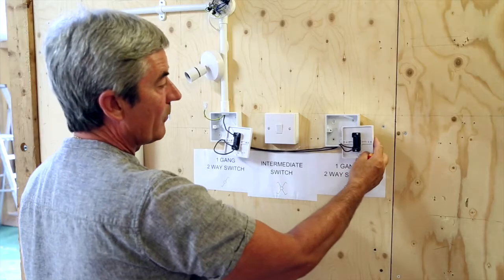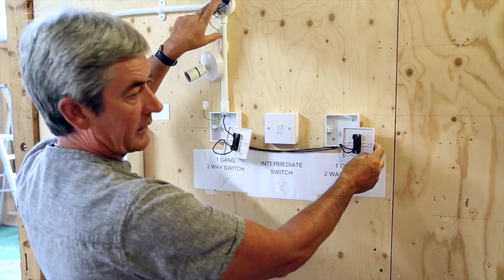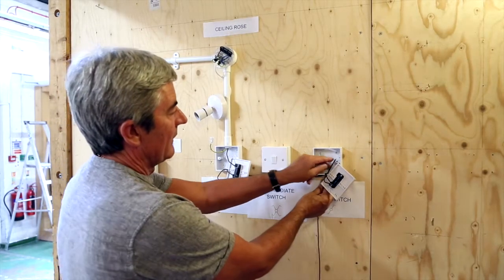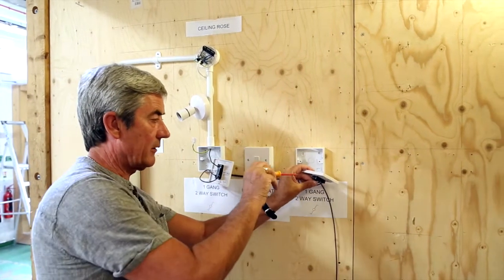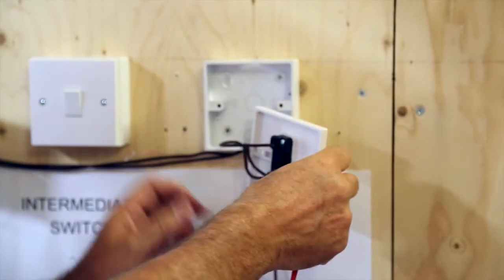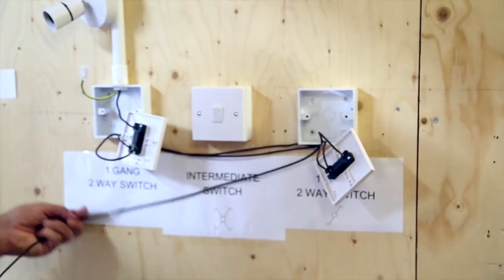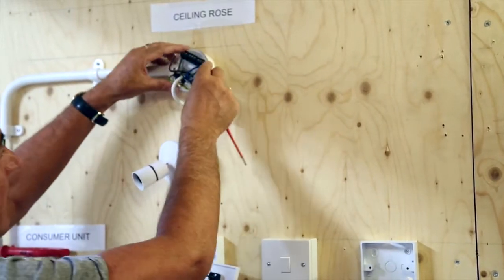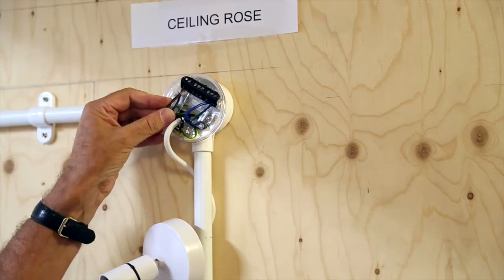Our last connection now will be from the common straight back to the ceiling rose, which will complete our circuit. We then run from the common of the final switch — ensuring there is no copper showing — back through the conduit through the back entry. Everything has to come through the back entry so we can then secure the ceiling rose and complete the connection into the ceiling rose.